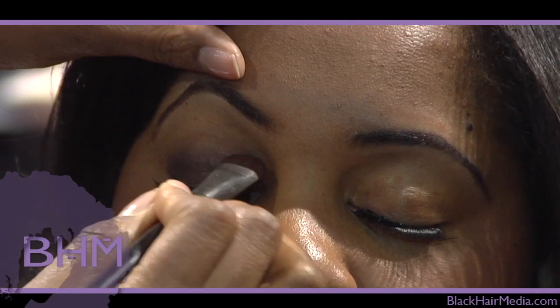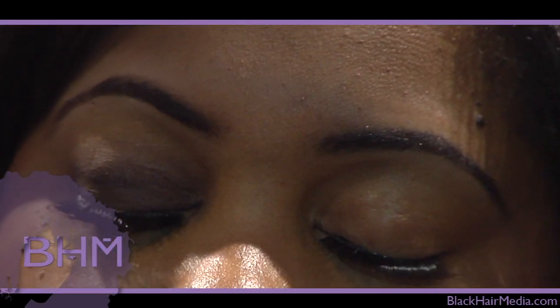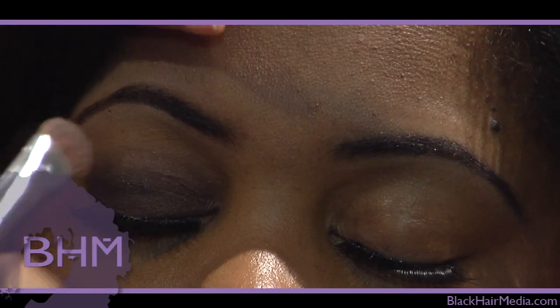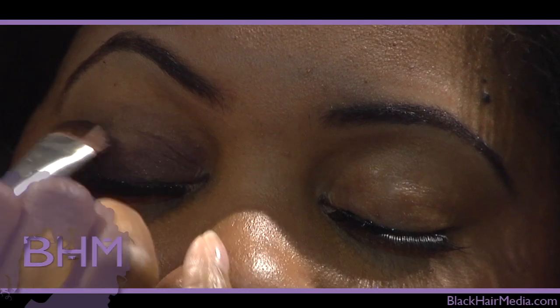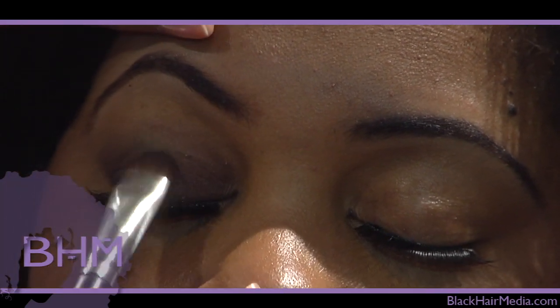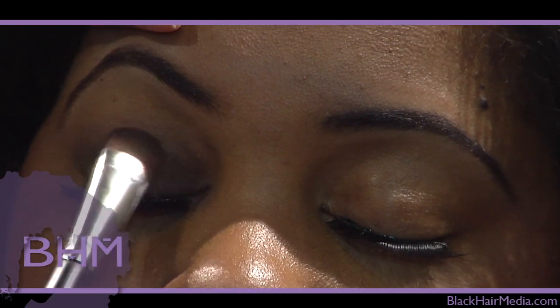Blending is pretty important, right? Because you can't pull off the look without it. You've got to have that blend in — it's not a smokey eye if it's not blended in. Just pat a little bit more on, and you're still only using that same one color.